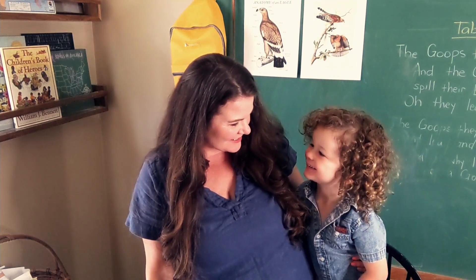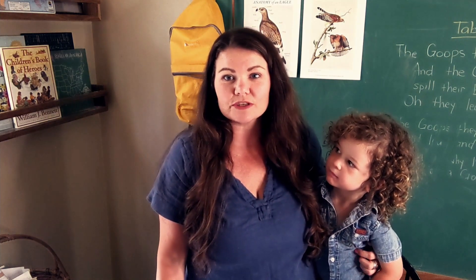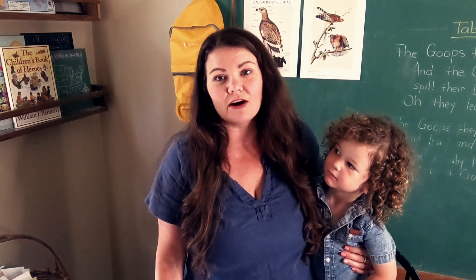Hey everyone, I am Lindsay from Treehouse Schoolhouse, and today I am going to show you a hand rhyme called The Wise Old Owl. You will find this hand rhyme in Birds of Prey Week, which is in Treehouse Nature Study the Autumn Collection.